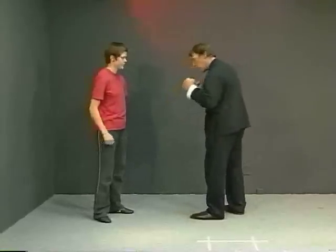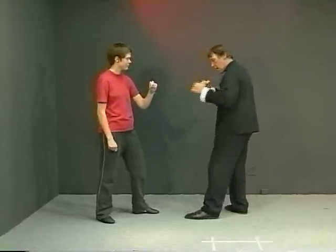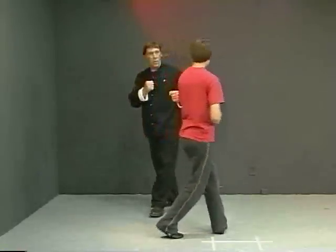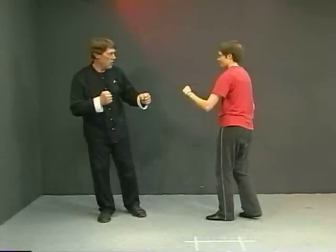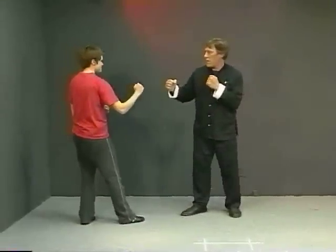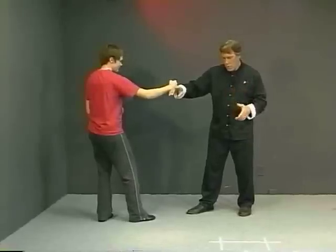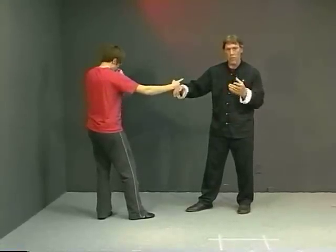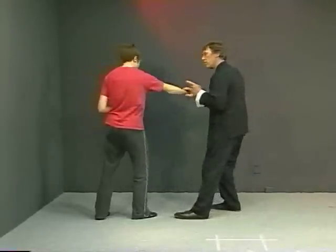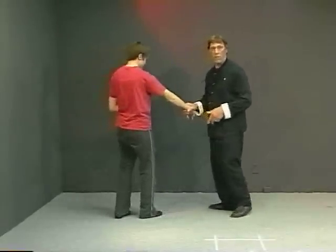If, say, Rose were my opponent, I would tend to have my right side, which is my strong side, back. Now as we circle, I would like to be circling this way because I'm keeping my strong side back. If we start to circle in the other direction, all of a sudden my strong side is in the front. Let's say I've gotten into this position and I want to do a technique — I want my strong side back so I can use it for full power. So what I'm going to do is just change my foot, just a little hoppy motion, and now I have this foot forward, and then I can use the power from my stronger back side.